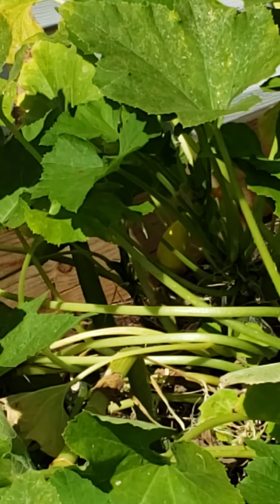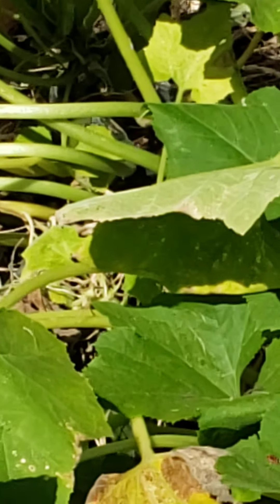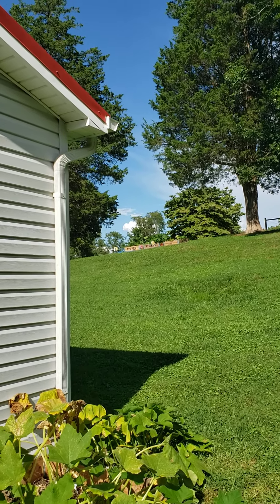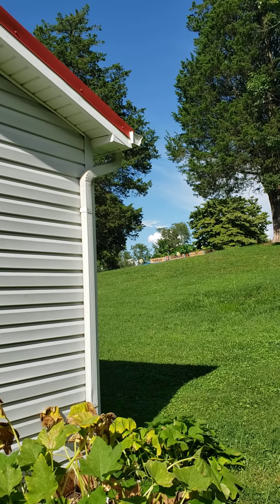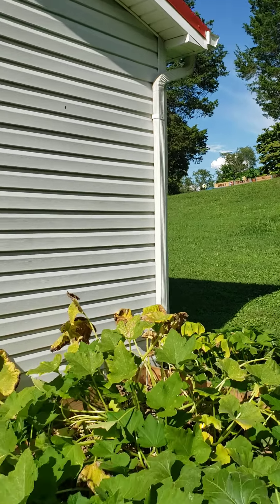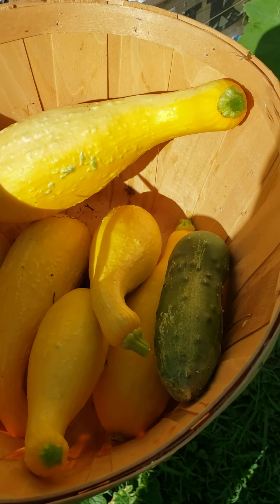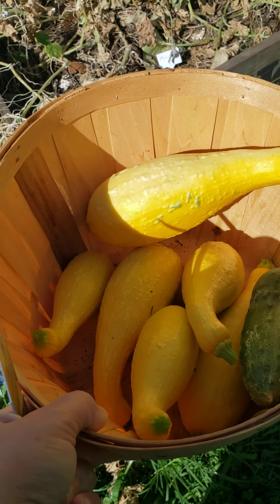I'm looking at another little squash right there — I was trying to zoom in on it but can't quite find it. And that's not even counting my new squash up on the hill that's starting to put out already — I got my first yellow squash off of him yesterday. As of two days ago I had 62 cucumbers off of my one cucumber plant, and this is cucumber number 63 — again, from one plant.